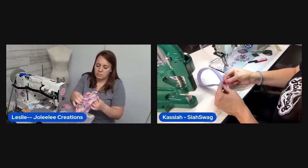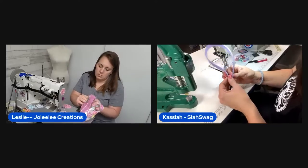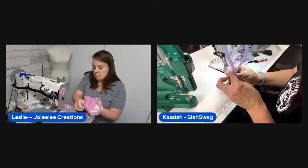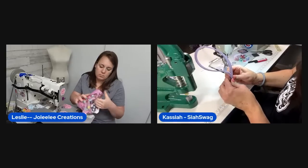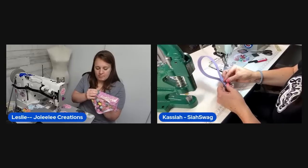Viewer Lynette agrees about the nails. Another viewer dislocated a finger turning an itty-bitsy bowler bag — the hosts sympathize and recommend a blow dryer to soften vinyl before turning.